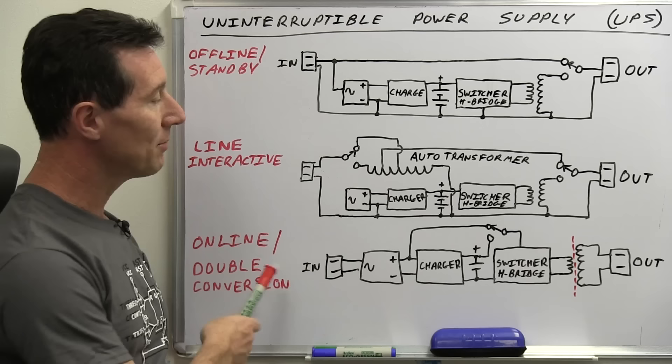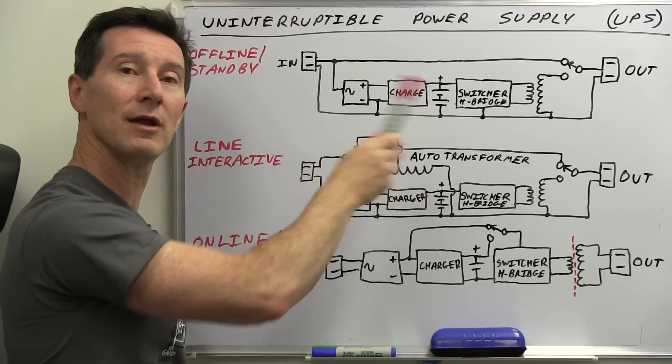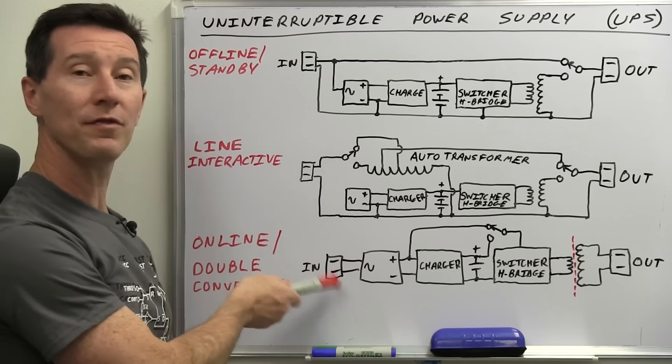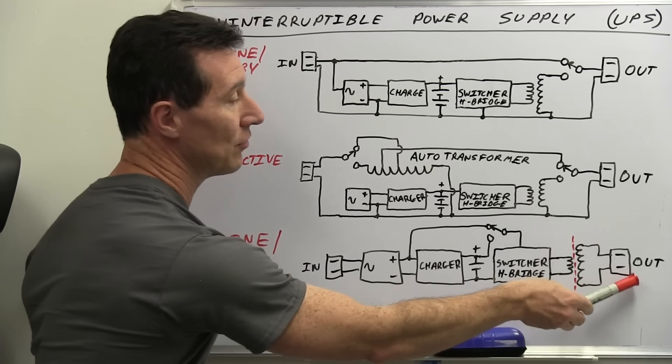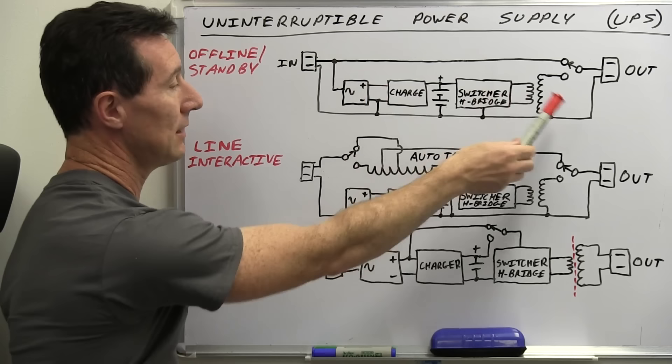We'll jump straight down to the online slash double conversion type — you'll see why it's called double conversion in a second. The difference is that the offline type usually has the output powered directly from the input, switched straight through — the battery backup part is offline. But with the online type, the battery is continuously powering the output regardless of what the input is doing. That's why there's no switch going from the AC input through to the AC output, because that power is always coming from the DC rectifier.